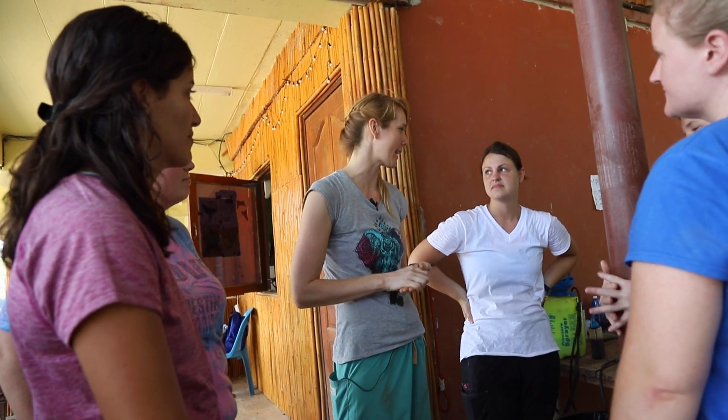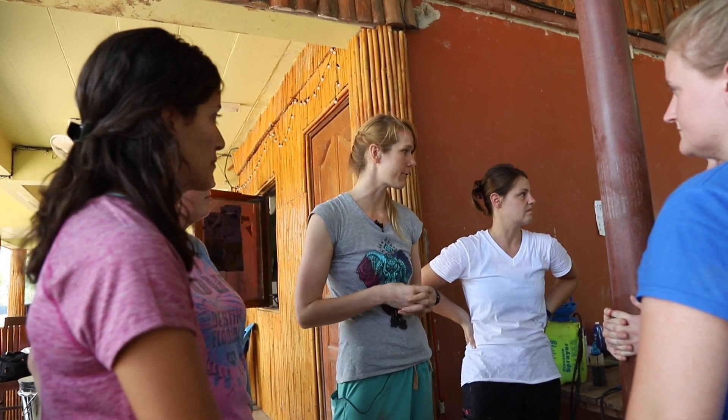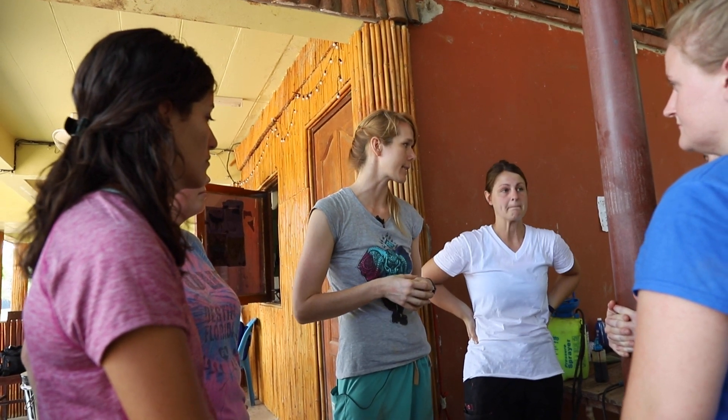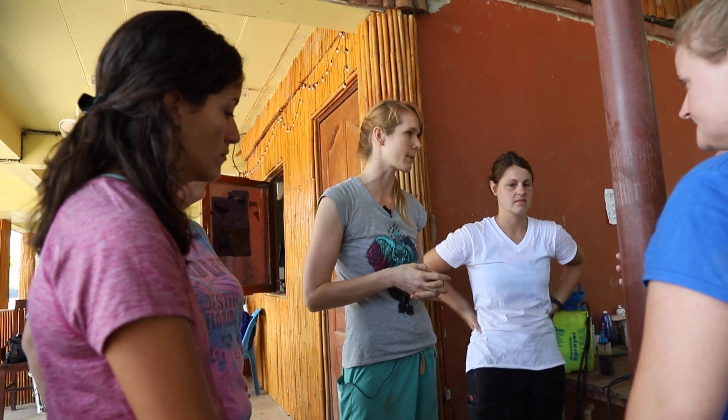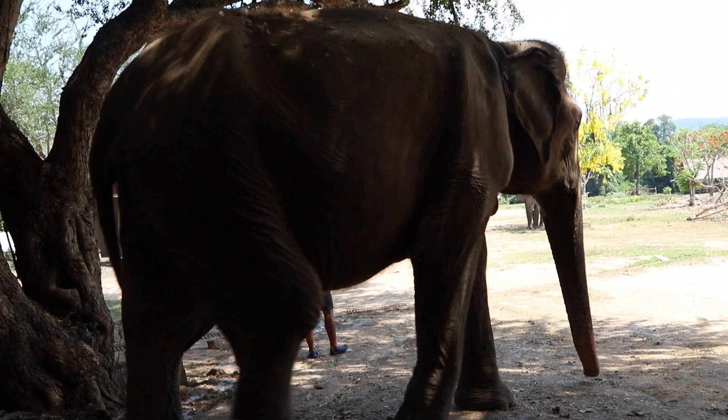Elephants tend not to get cancer as frequently as many other mammals. They live a very similar lifespan as we do, but they have a lot of mutations in their p53 gene, which is why we think they tend not to get cancer as much. But there are some cases of cancer in elephants, so it's not something to take completely off our rule-out list — keep it in mind, but it's just more of a rare thing in elephants.